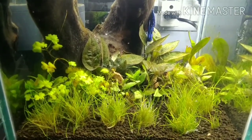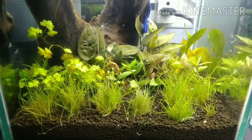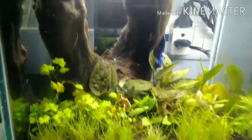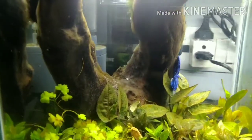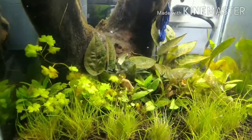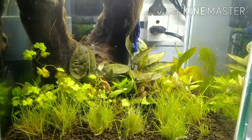I have gone through different literature and the primary reason for melting shown everywhere is lack of nutrients. Given the fact that this is a very highly nutrient soil and I am dosing, the question is why they are still suffering. Maybe because of too much algae. If you look at the filter back or the driftwood, you can see it's full of algae, and even on the leaves of the plants there is algae. Another reason may be lack of carbon dioxide.